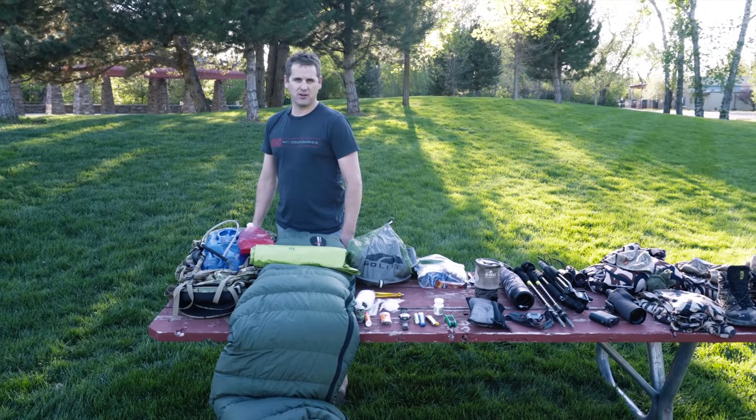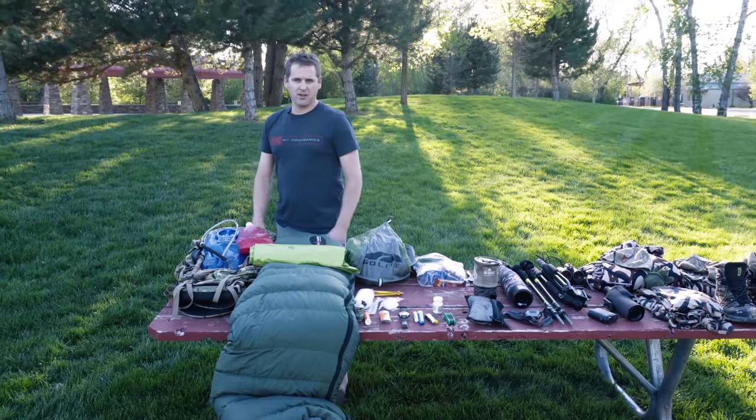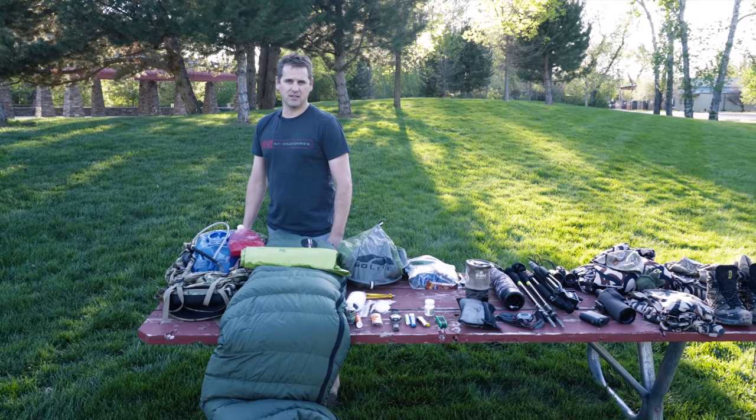I'm Lunny Nelson, co-founder of EXO Mountain Gear. I want to go over everything that I put in my pack for an elk bivy hunt in September.